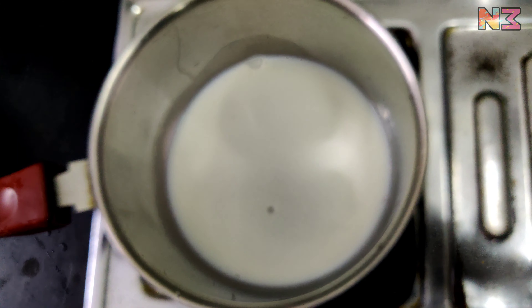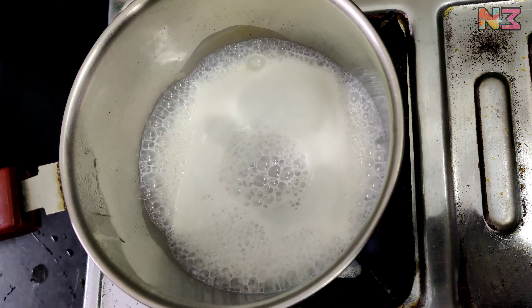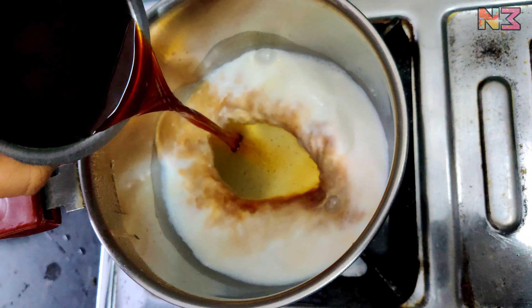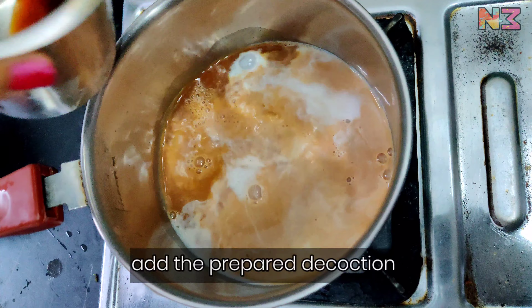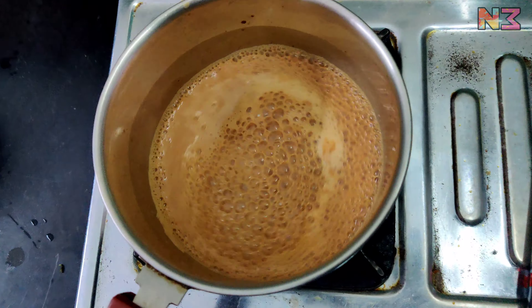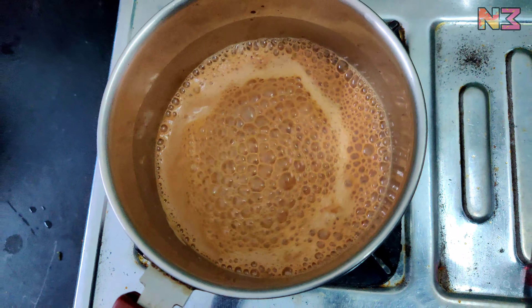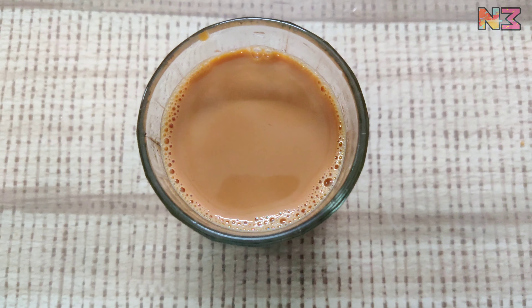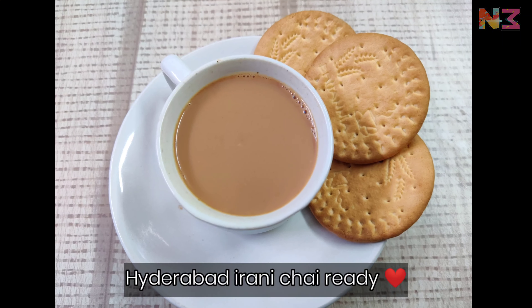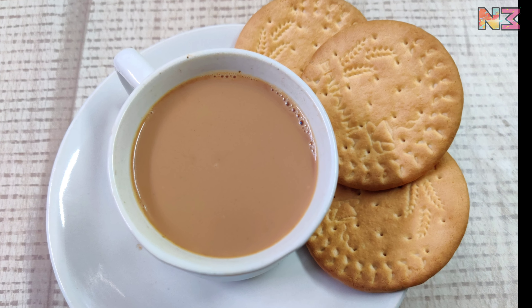We will add 1 cup of milk in a small bowl and add the water. Similarly, we will put the decoction in a large bowl and add the decoction in a small bowl, then combine them together for an amazing coloring. We will boil it all for 2-3 minutes. This tea is ready.